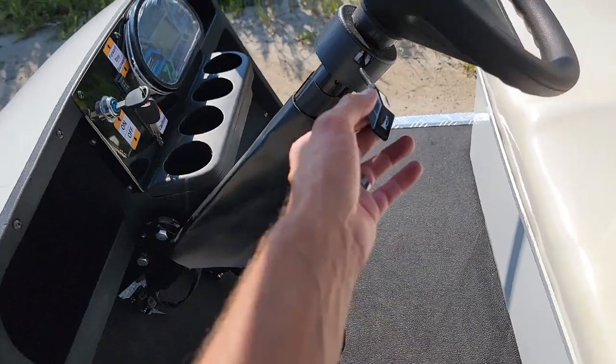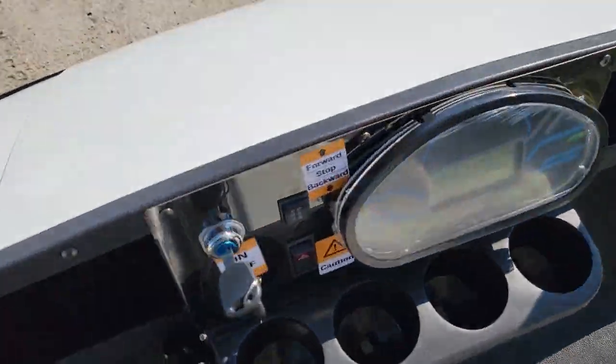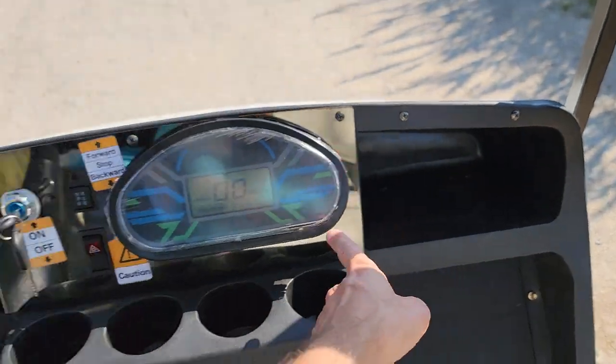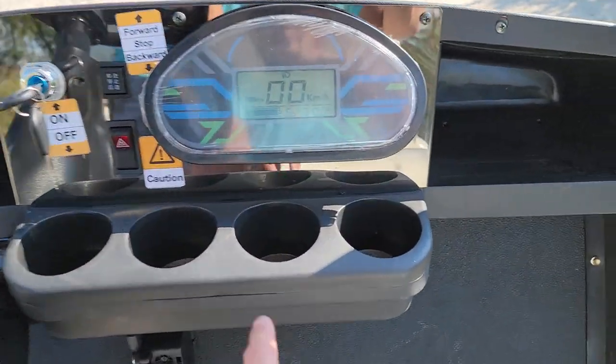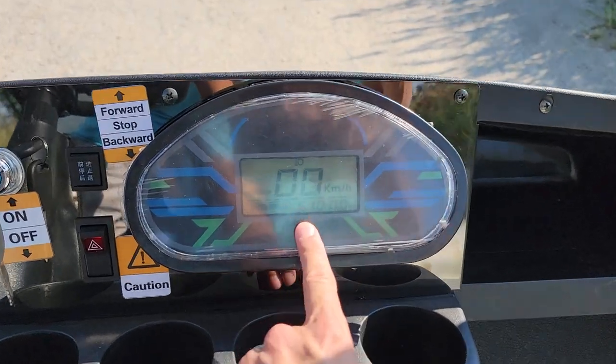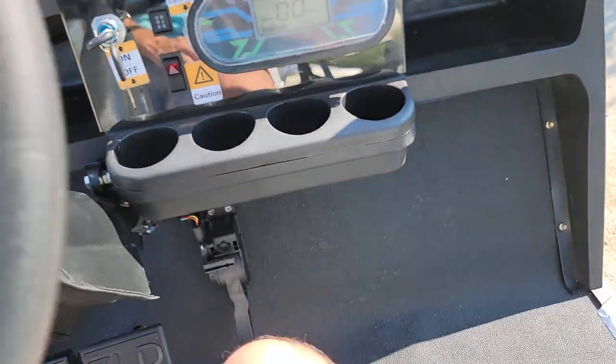This one also has your cup holders right in the front — one, two, three, and four. You've got your storage on the left and right-hand side, and then you've got your mile-per-hour gauge, kilometer-per-hour gauge, and then it tells you how many volts and how much battery you have.